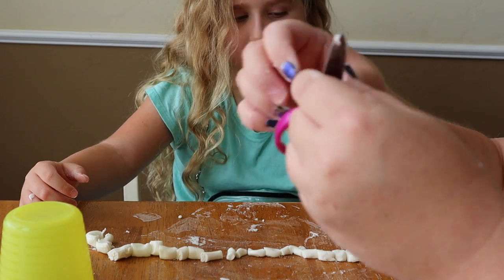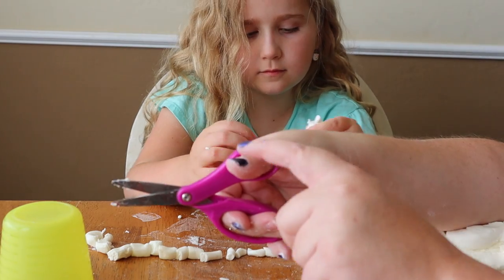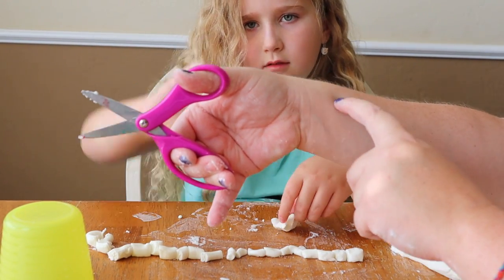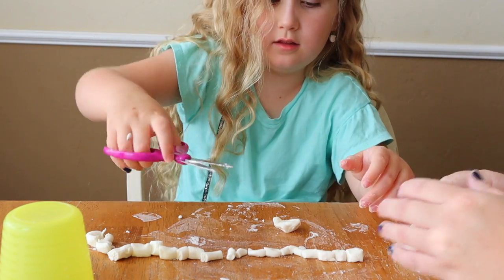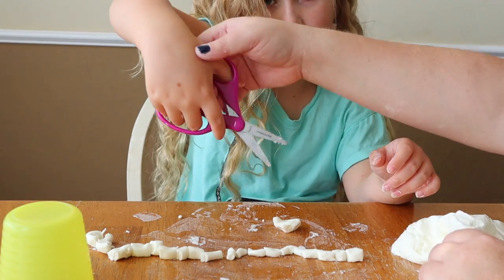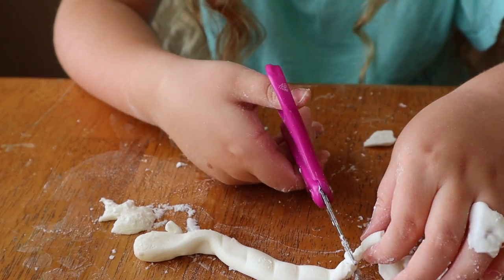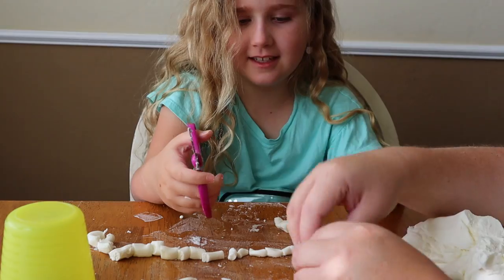I'm left-handed — open, shut, open, shut. We want them to have their thumb up. It's all about that muscle, growing that muscle right there. Cut with your muscle, thumb up. Thumb up — cut right here. Good job with that thumb up!